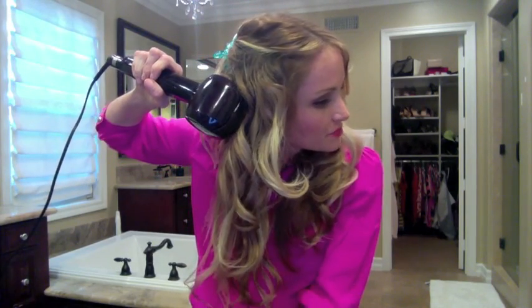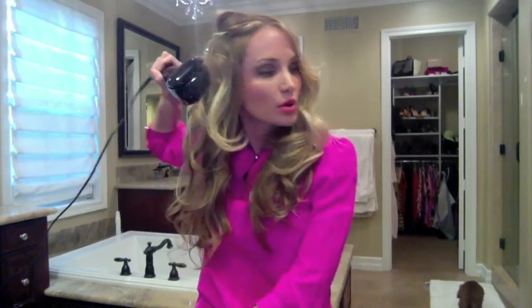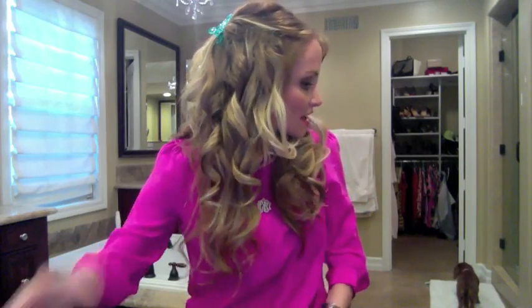You can see I started at the base and just kind of wrapped it in there. When I'm curling my hair I always section the top half off and start at the bottom, working my way up. It just beeped — and you can see that's a cute curl.